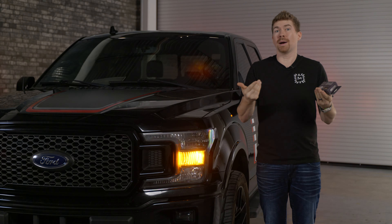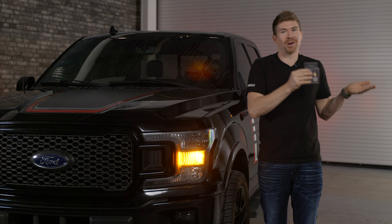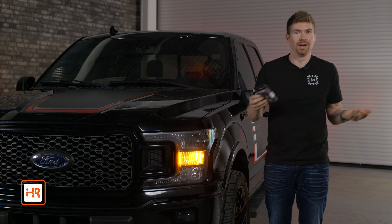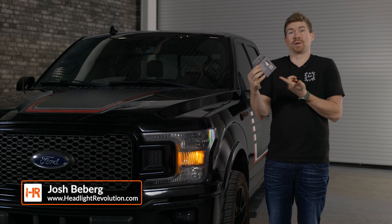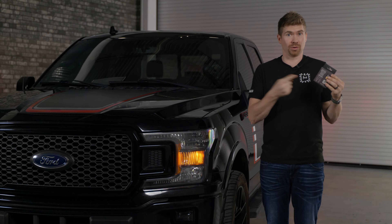If you have a Ford F-150 and you want to upgrade your incandescent turn signals to an LED bulb, there's a lot on the market that are simply just not going to work. In this video, I'm going to show you a bulb that actually works because we've tested it here at Headlight Revolution — the all-new Morimoto turn signals.